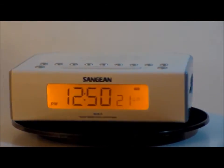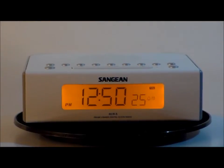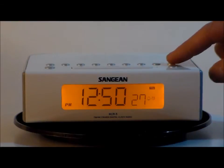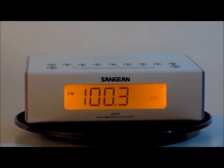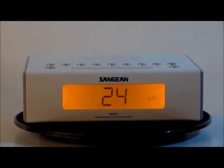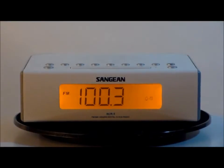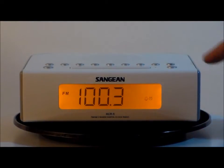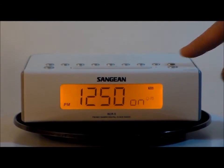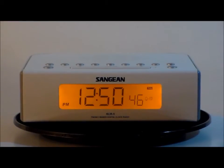As I always say, Sanjian is number one in the country for its radio reception, AM or FM. The sound is incredible. Quality by Sanjian.